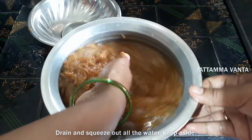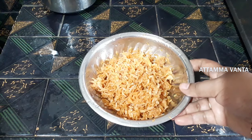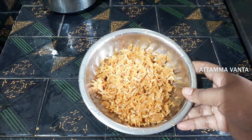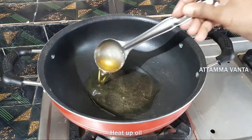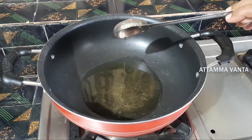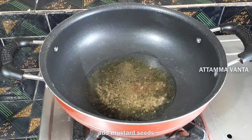Now I am going to start making the vegetables. First, we are going to cut the curry. Put the tomato in the pan and put oil in the pan.